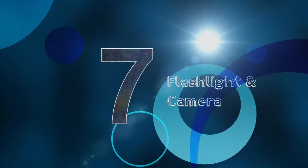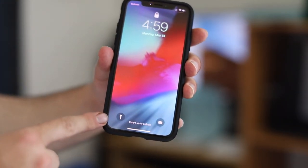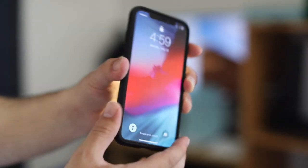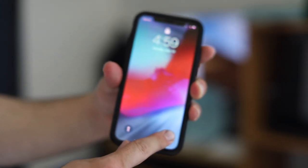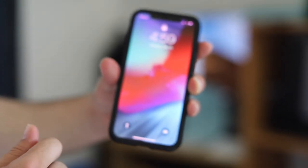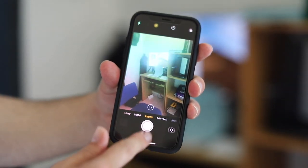The next tip is how to access the flashlight from the lock screen — just 3D touch on the flashlight icon and it turns on. 3D touch again and it turns off. Same thing with the camera: 3D touch to open it. There's also another way to access the camera by sliding from right to left.